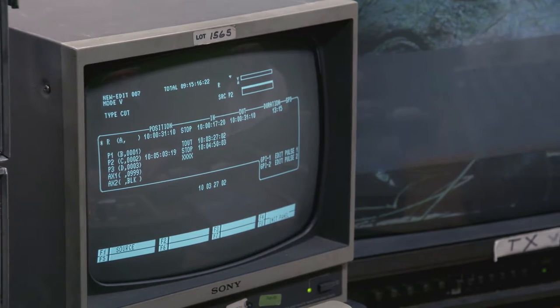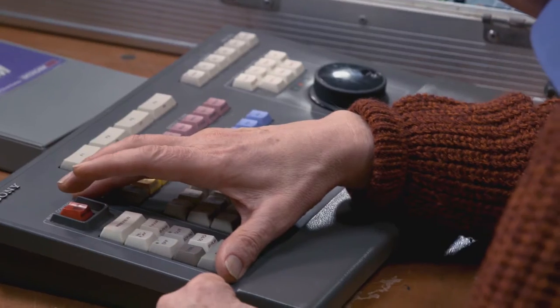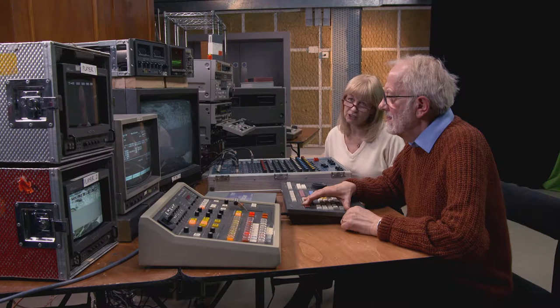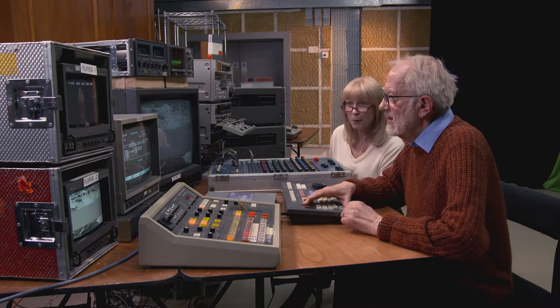Also in an ideal world, we'd have everything logged and we'd know exactly which bits we wanted to use and what the audio bed was going to be and all those sorts of things. It would all be much more accurately sorted out. As it is, we're a bit blind leading the blind with the footage. But we're getting there.